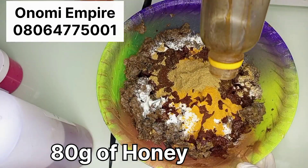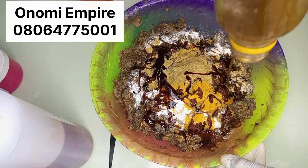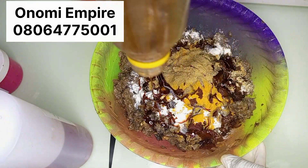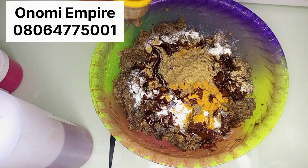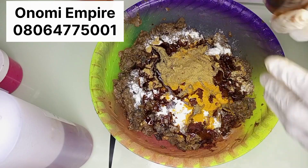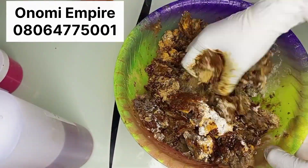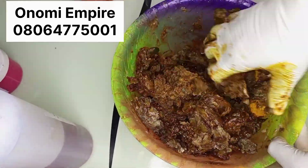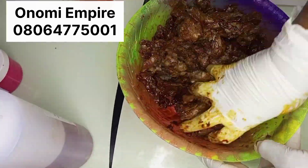So guys, I'm adding my honey — we can't miss this. 80 grams of honey. You can add as much as you want, but for me 80 grams is okay for this formulation. I love honey a lot. This is an anti-inflammatory and antibacterial agent which helps to heal and moisturize your skin, fight against acne, and rejuvenate dull, dry skin.